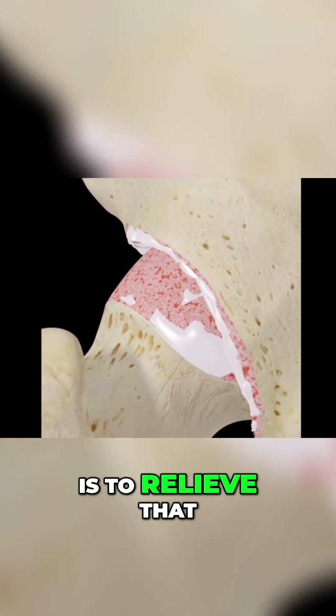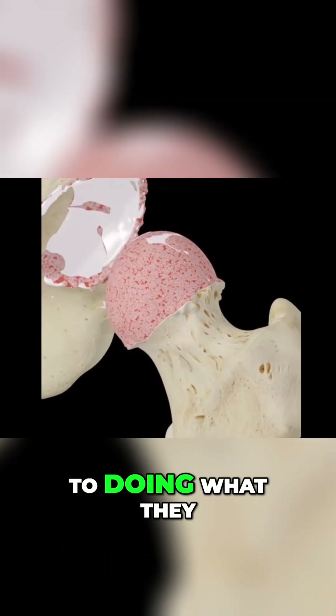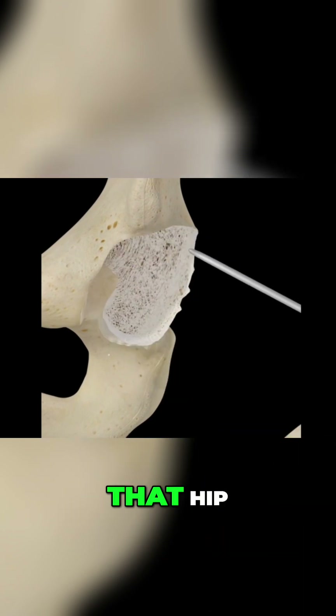The primary goal of surgery is to relieve pain and regain motion so that the patient can get back to doing what they like to do. Here we have the replacement of the femoral head and acetabulum of the hip.